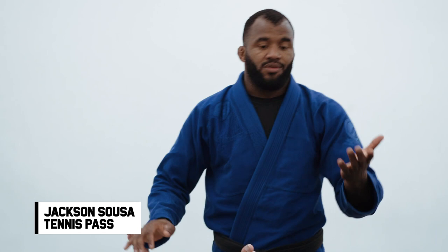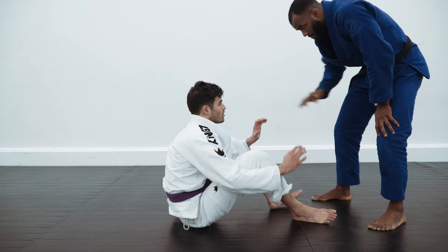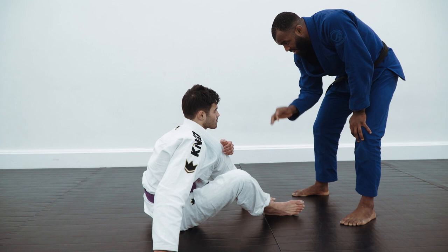We're going to start when the guy has his back on the floor. I know the guy is not going to always be on his back on the floor, because it would make it easy for me to hold the leg, hold the pants and go for the Toriano Pass. But let's say now the guy has a butterfly position here — I'm going to try to always reach his leg to put him on his back on the floor.